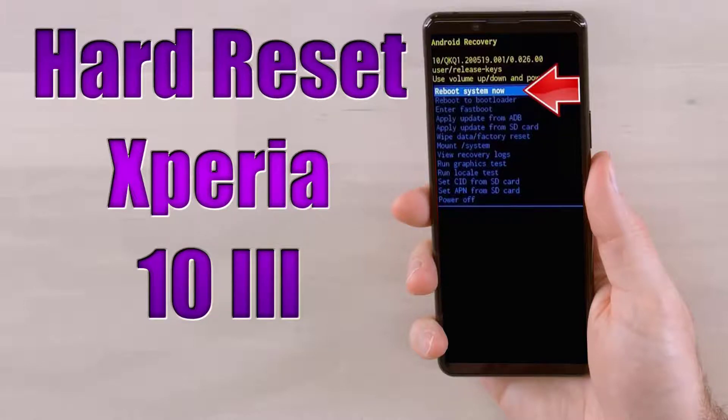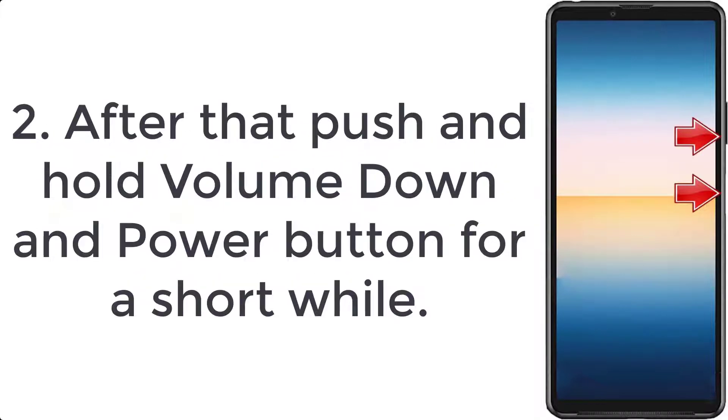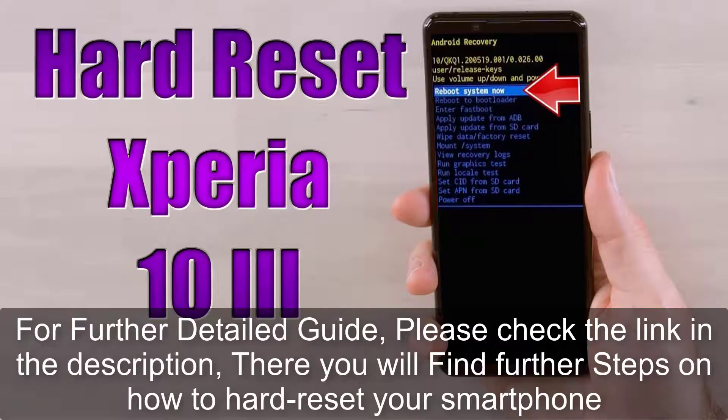How to hard reset Sony Xperia 10 III. Step 1: Switch off your phone by pressing the power key for a few seconds. Step 2: Push and hold the volume down and power button for a short while. Step 3: Release the power button when the Sony logo pops up.